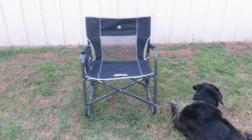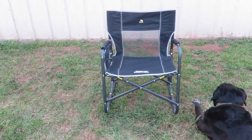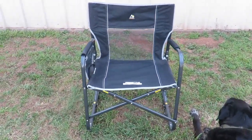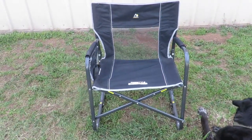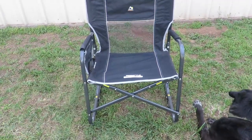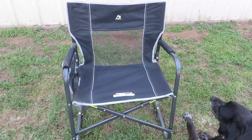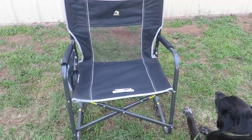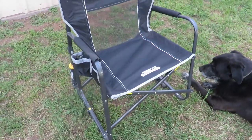I just want to do a quick review of the chair specs. The maximum weight capacity is 400 pounds. The product weight is 13.4 pounds. The width is 26.4 inches and the height is 34.8 inches. The product depth is 25.6 inches.